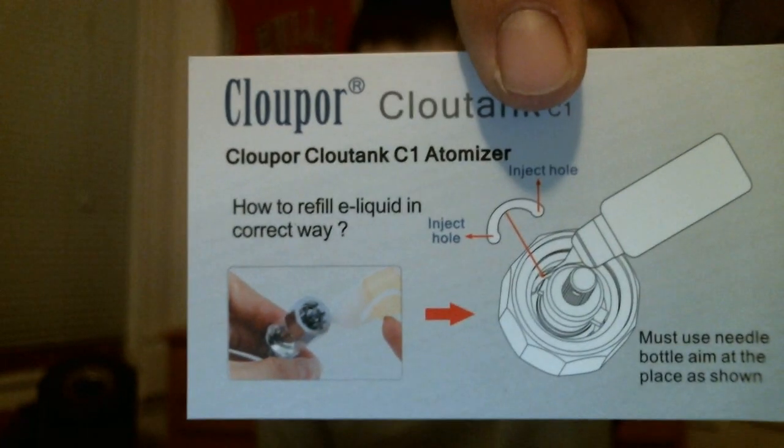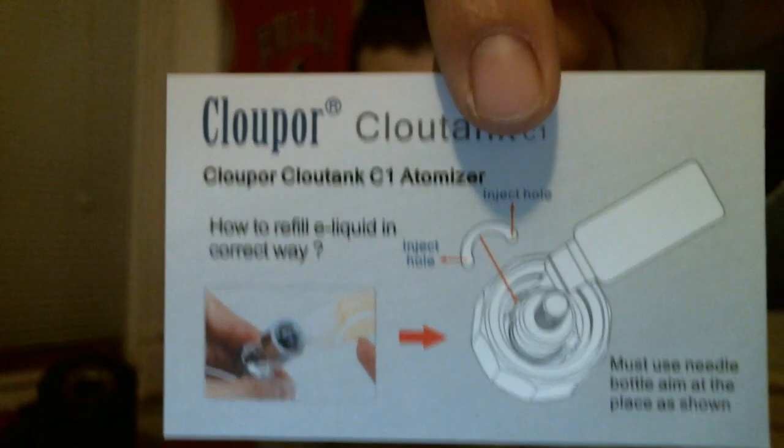When you slide out the box there are more instructions — a filling guide on how to refill. You must use a needle tip or syringe to fill this, which is a negative in itself because not everybody has those things laying around, especially someone newer. In the box you get the tank and two heads.